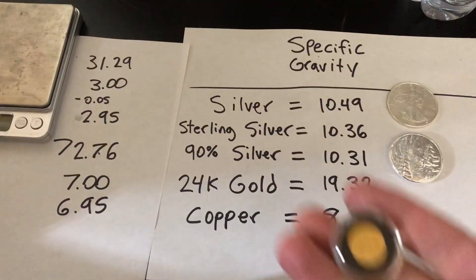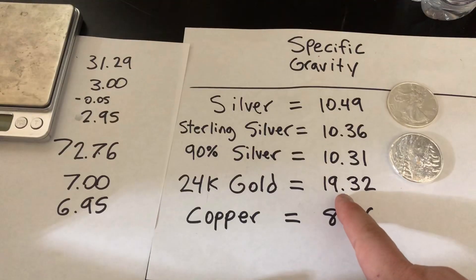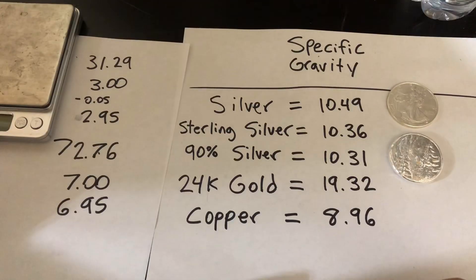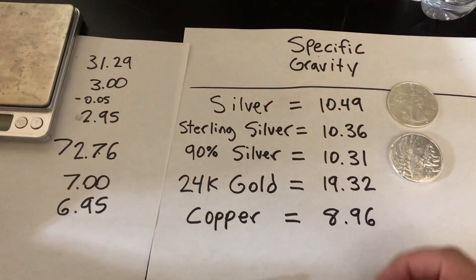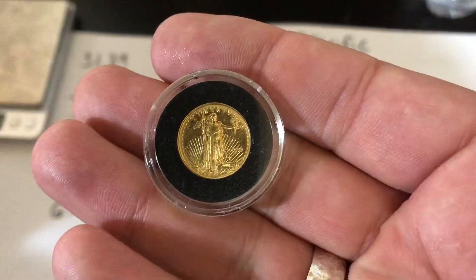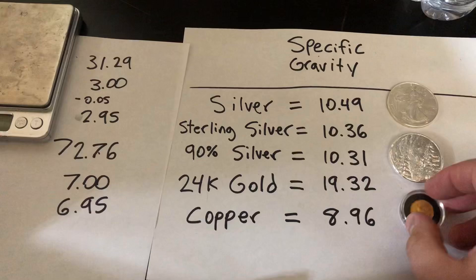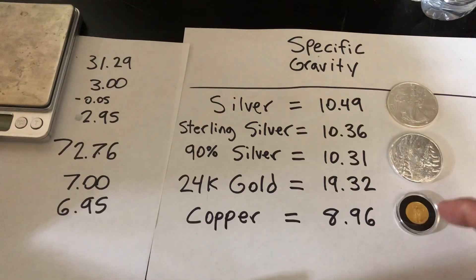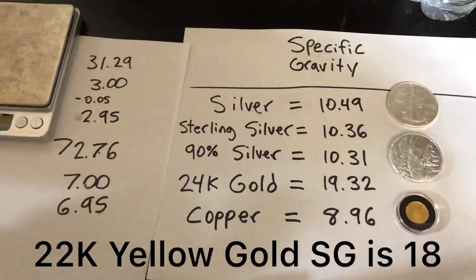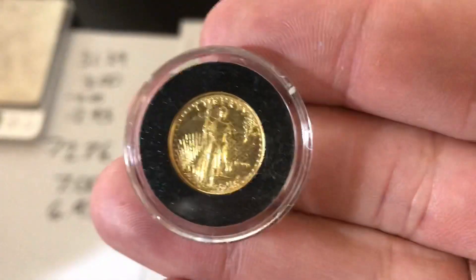Now, if you're going to do this on gold, here's the thing: the number 19.32 is for 24 karat gold, so if you were testing an American Gold Buffalo, that's the number you'd be going for. But remember that 22 karat gold has some copper in it, so it's going to be a lower specific gravity than 19.32. I don't know exactly what the number for 22 karat would be, but I'll try to look it up and put it in the description below. The American Gold Eagles are 22 karat, so that's probably a good one to add.